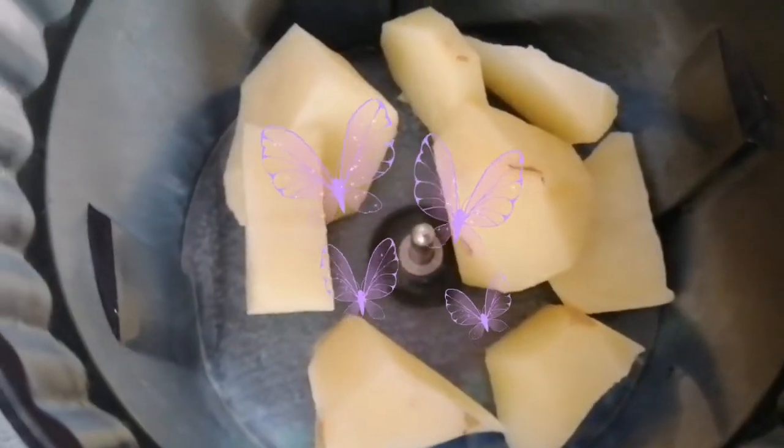Hello everyone! Welcome back to the channel. Today we are using potatoes.